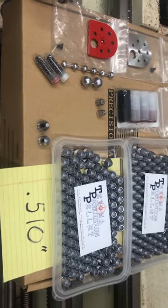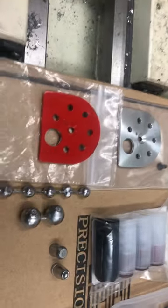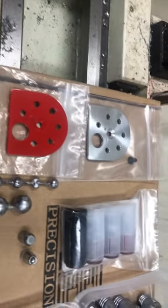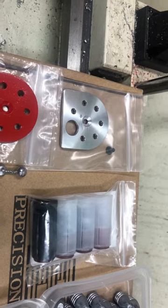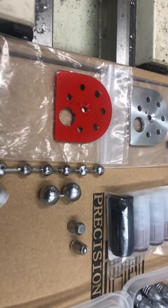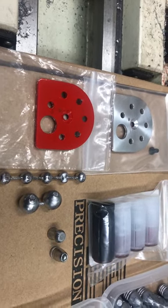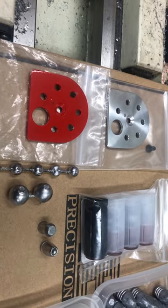I received a bunch of emails about these covers. Cobb Speed did a video showing them. They're pretty much in the testing stages right now — I haven't put them up for sale. This first run was under 30 units, mainly for testing, and I've sent a bunch out for people to test.